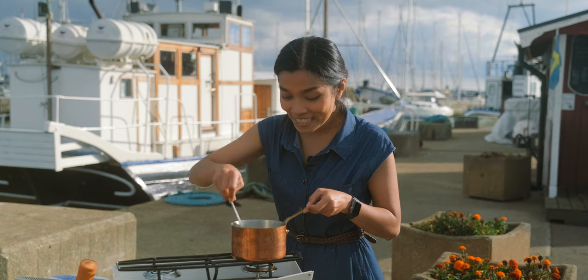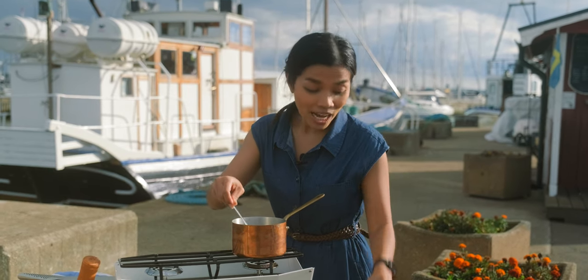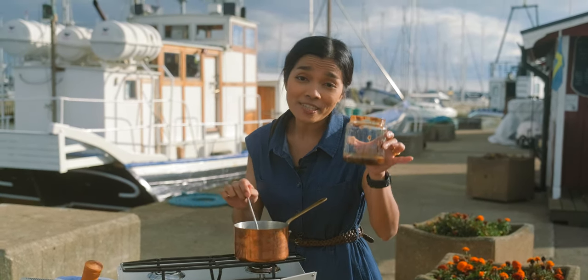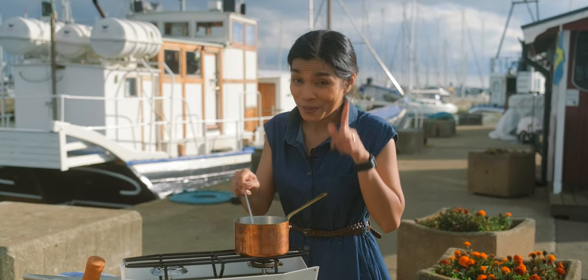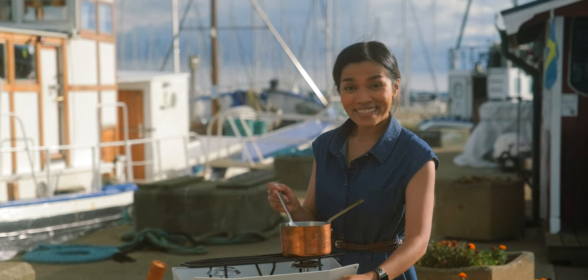The sugar has melted nicely. One thing I forgot to mention — we're also going to need tamarind puree. Sorry about that, it's been a while since I've cooked! My palm sugar syrup is ready now, so let's get started.